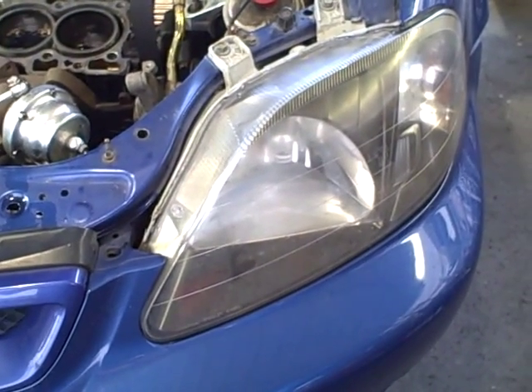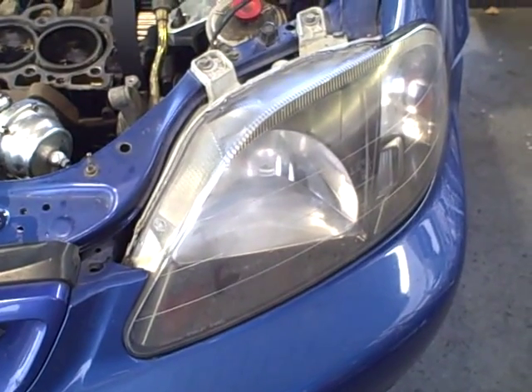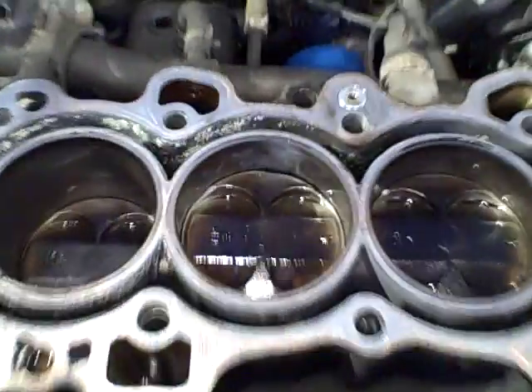We have a 99 Civic SI — we did a leak down test and had a bunch of leak down through the crankcase ventilation, basically through the piston. So we've pulled the head off, and as you can see, the number three cylinder wall has a lot of scoring on it. We'll grab this piston and show you the movement on it.